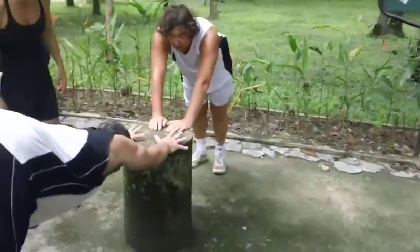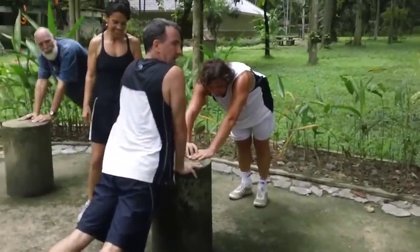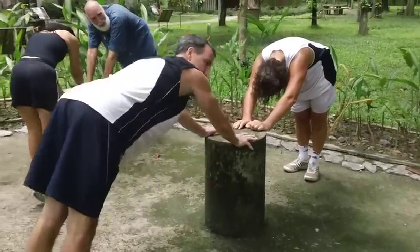Downward dog — we start here, right? Get the good stretch. Just imagine what a cat or a dog does — they stretch like that every day.